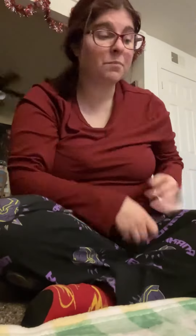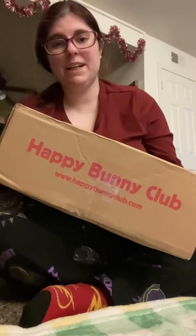Hey guys, welcome back to our channel. We're doing another unboxing video. It's a Happy Bunny Club.